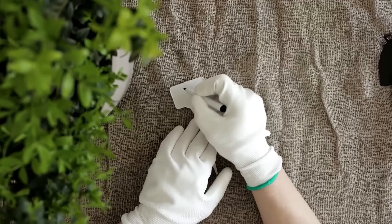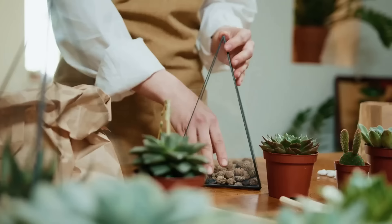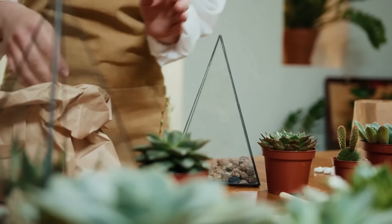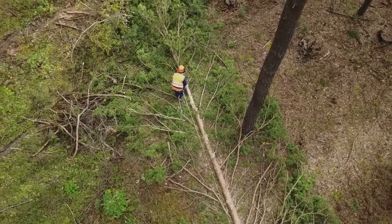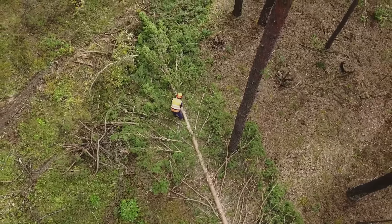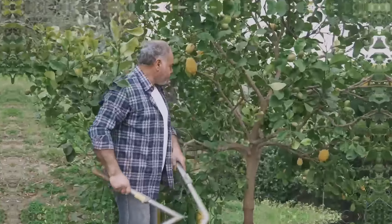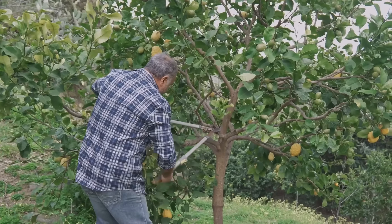Wear appropriate protective gear such as gloves, safety glasses, and sturdy footwear. Use the right tools for the job and make sure they are in good working order. If you're ever unsure about a particular pruning task, don't hesitate to call in a qualified arborist or tree surgeon.